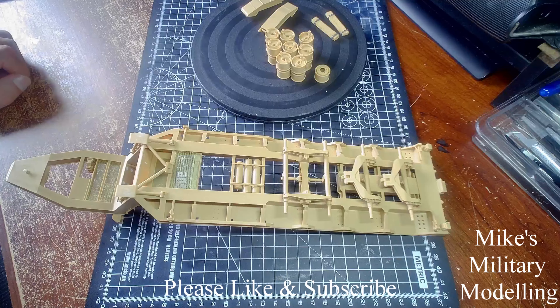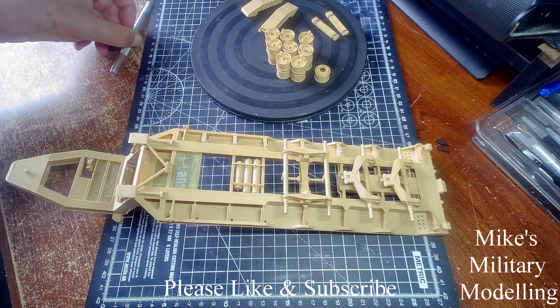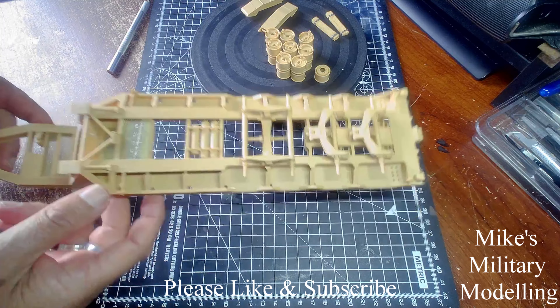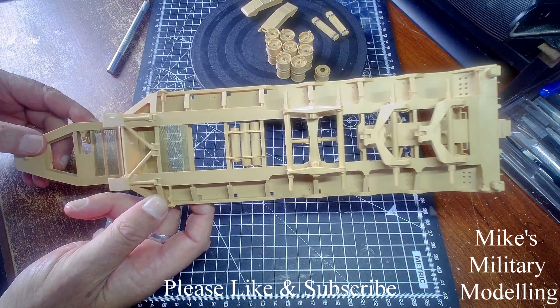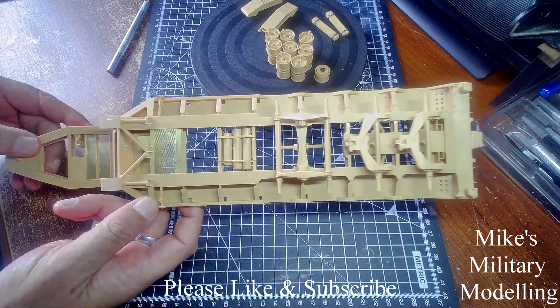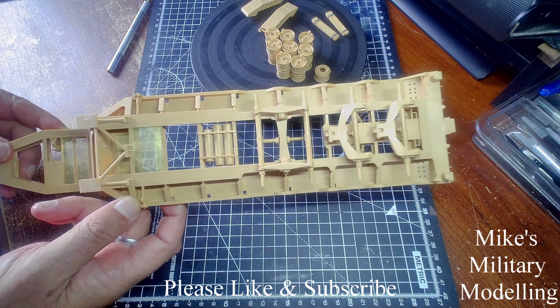Hello, as you can see we've got quite a long way with the trailer. I've put all the running gear on and basically attached everything that I can before I paint it. Most of it really quite easy.